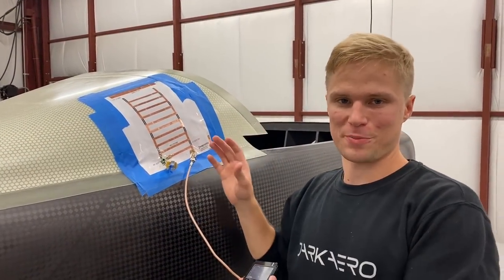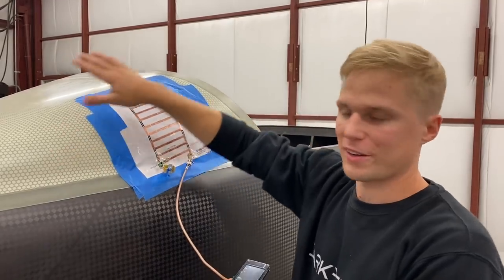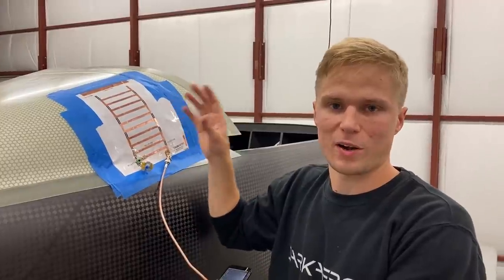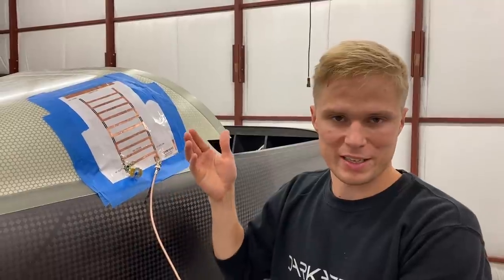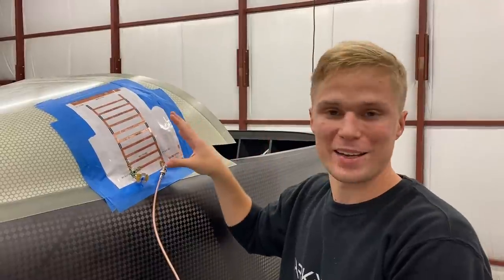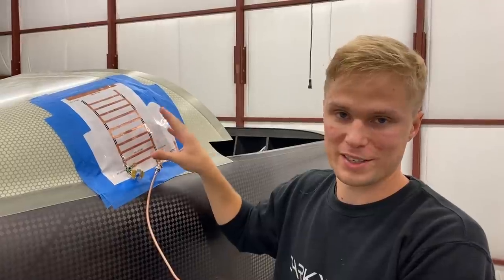Here we are outside the airframe of the Dark Arrow 1, behind the cockpit. This structure is the turtle back, and you'll notice it's made of fiberglass because this is where all of our antennas need to go on the aircraft. One of our goals was not just to make the aircraft as aerodynamically clean as possible, but also aesthetically clean — so we didn't want any protruding antennas sticking out from the outside of the airframe. That's why we've been experimenting with our own in-house antenna designs.